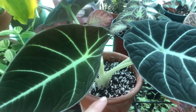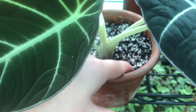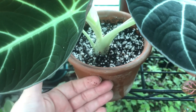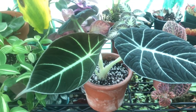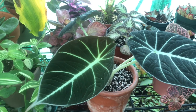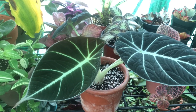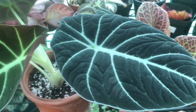Once you start seeing the top of that soil no longer black but turning brown because it's drying, water it. Don't let your whole pot go dry — it will not be happy. So if you just follow those couple of steps: intermediate light, let the top of the soil start drying, and feed it often. You'll have a beautiful plant that will be an eye-catcher in your collection.